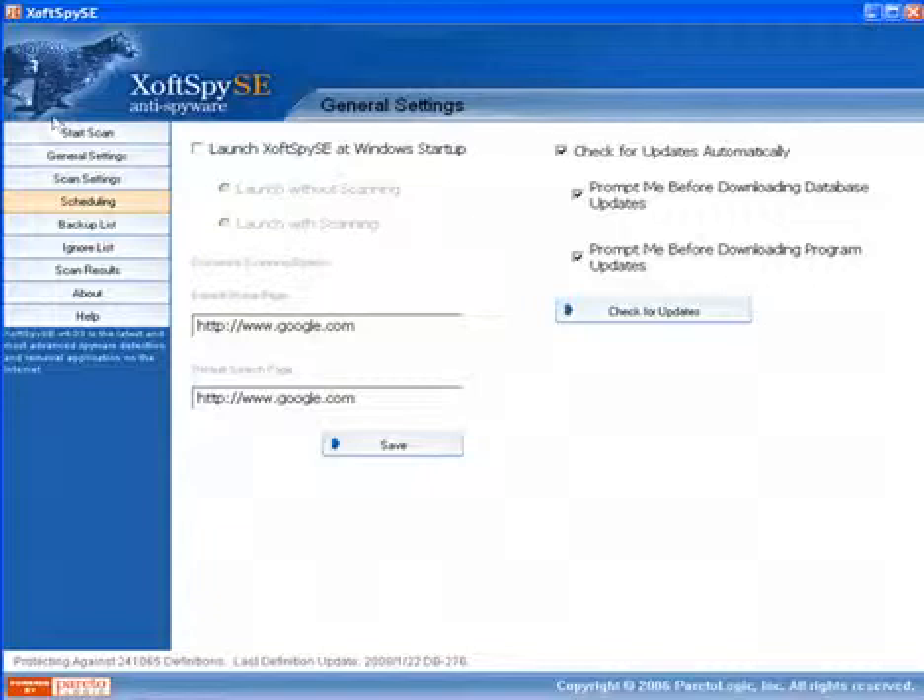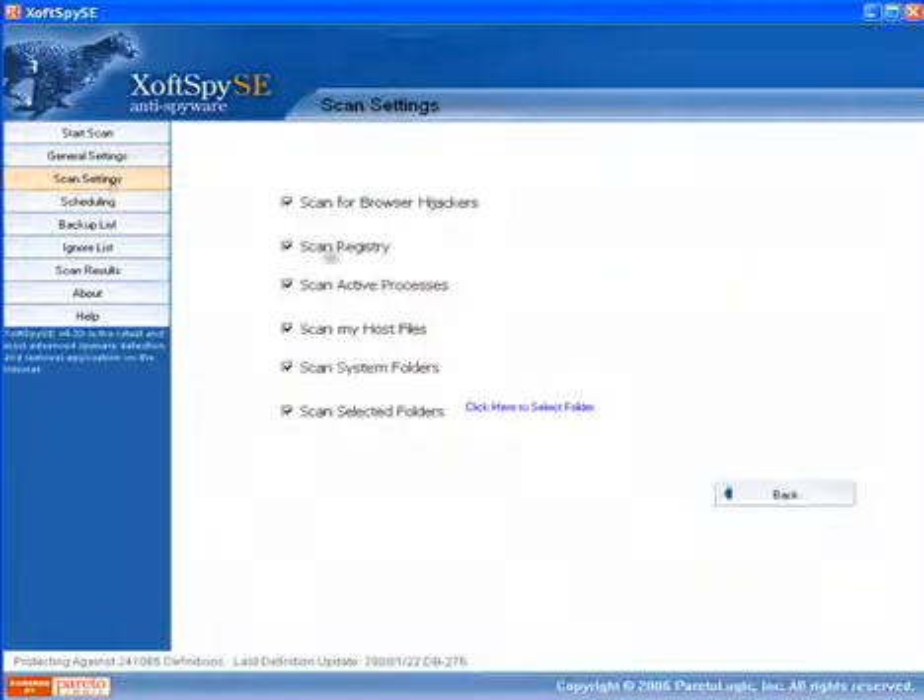All in all the interface is really simple, but I found that after running the product on several test machines it found a significantly greater amount of spyware and adware than many of the other products that I reviewed. So if you look at spywarerelief.com, the top two products that I would recommend are the Mac Secure Software Spyware Detector as well as the X-Off Spy SE NI Spyware.